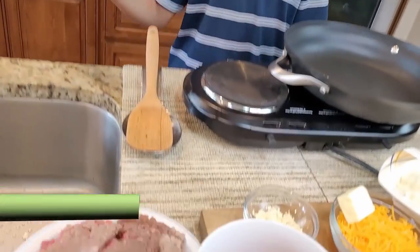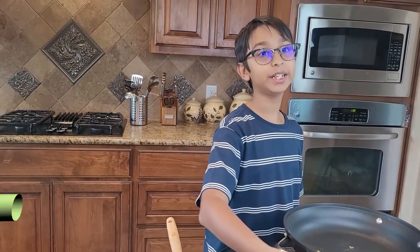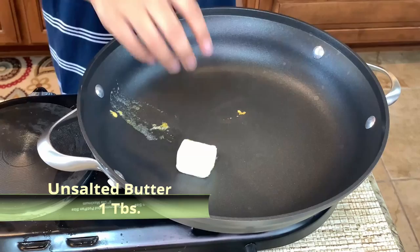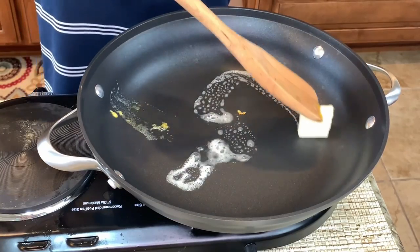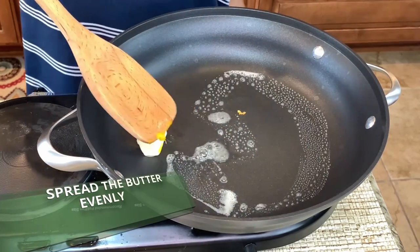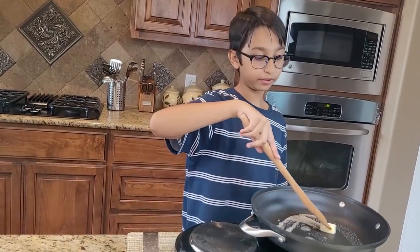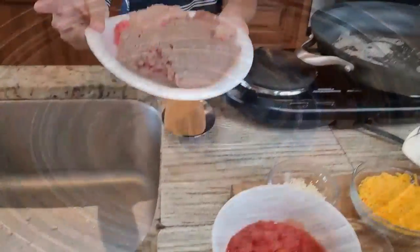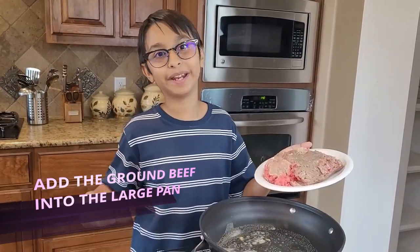First we're gonna start with our stuffing and we're going to use one pound of ground beef. On medium-high heat, we're gonna add one tablespoon of butter and let the butter melt. Once the butter melts, we'll add one pound of ground beef into the large pan.